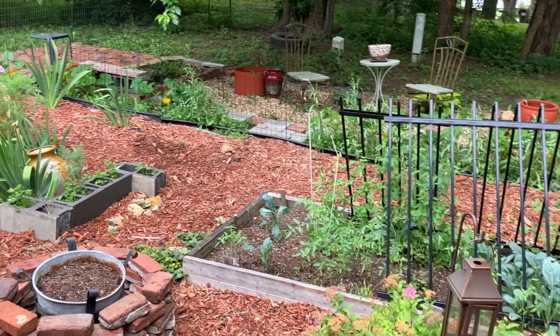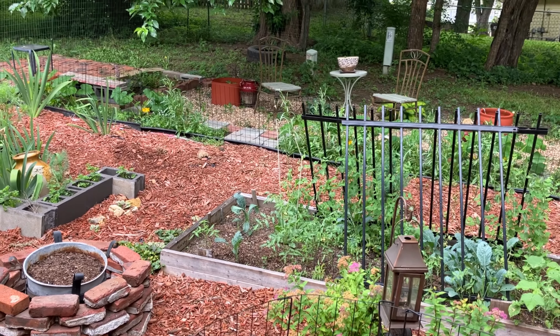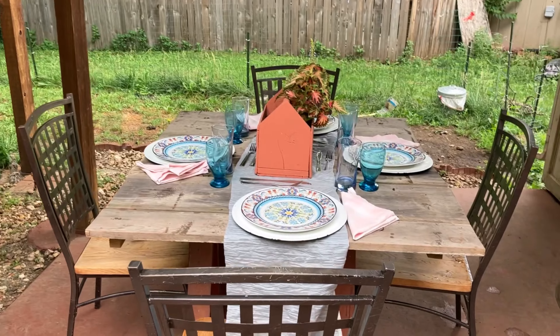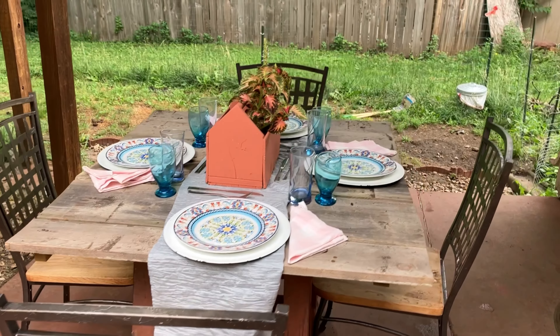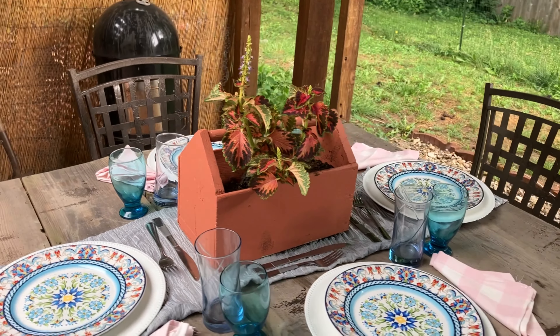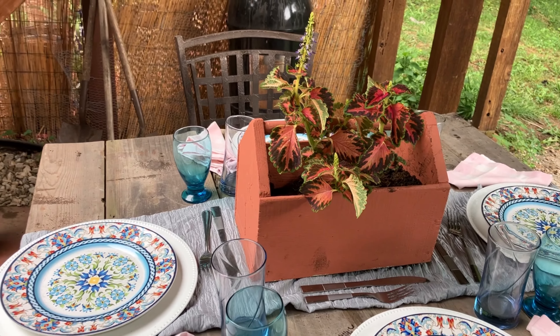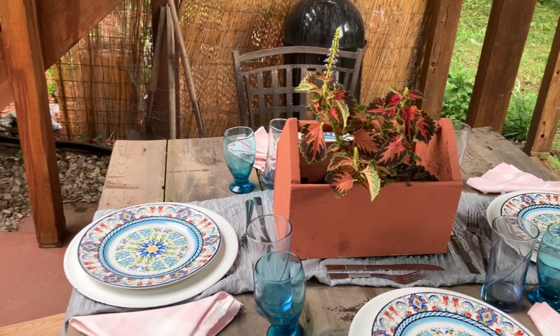I'm going to stop here and give you back some of your Saturday. I hope you've been inspired by this video or at least got some takeaways. I'm going to get started on the food aspect of my brunch. Alright guys, take care — see ya!